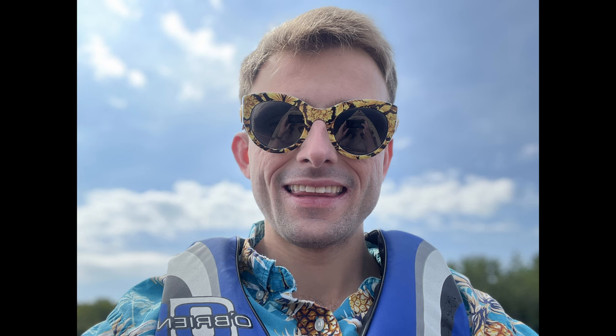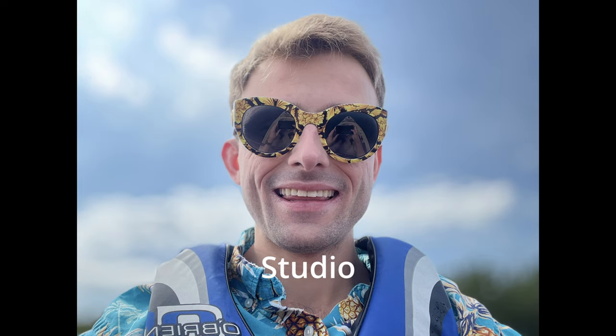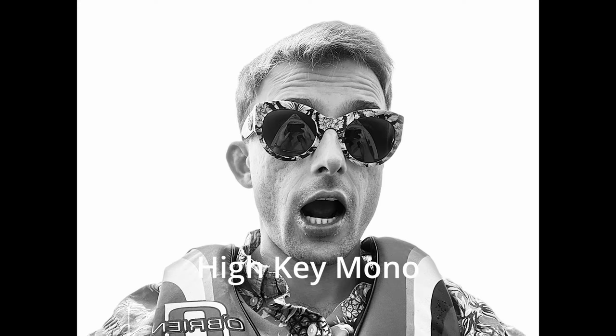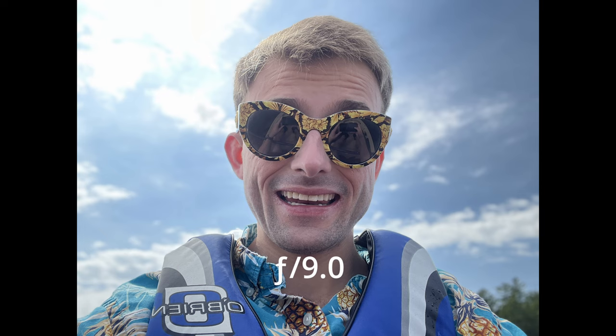The True Depth camera also has portrait mode with advanced bokeh and depth control, and portrait lighting with six effects. Natural looks pretty good. Studio looks pretty good as well — I like how it blurs the background even more. Contour makes my face look a bit fake. Stage did terribly with edge detection — my ear is not in focus. Stage Mono looks all right, although it looks a little cartoonish and the edge detection didn't work again.